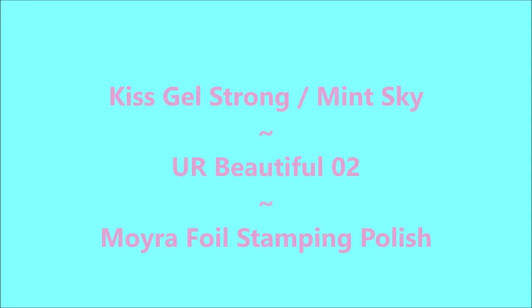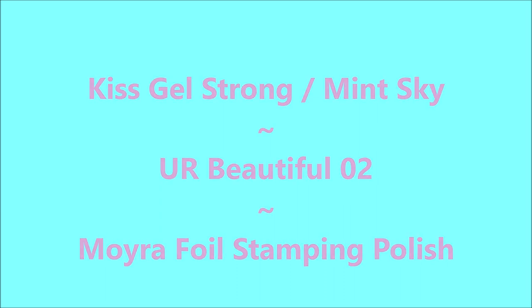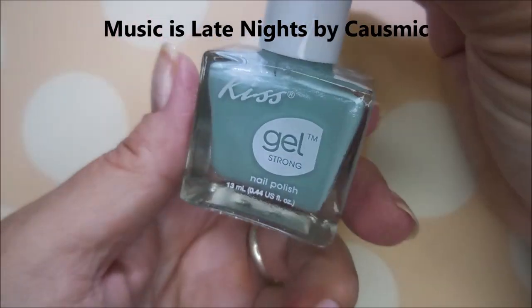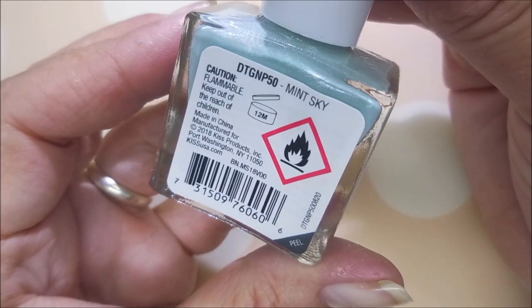Hello, my friend. Welcome to my channel. Today I've got another Kiss Gel Strong, and this one's Mint Sky, and I'm going to use that Moura Foil Stamping Polish. I've started off with Niltiq's Formula 2, and here is Mint Sky.